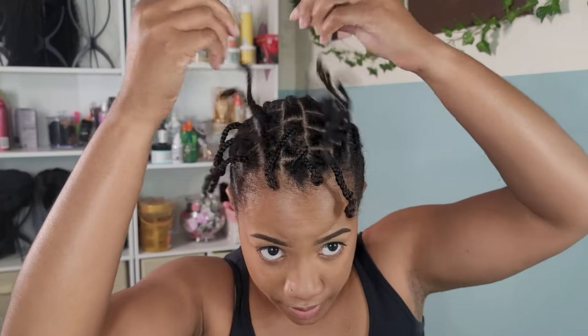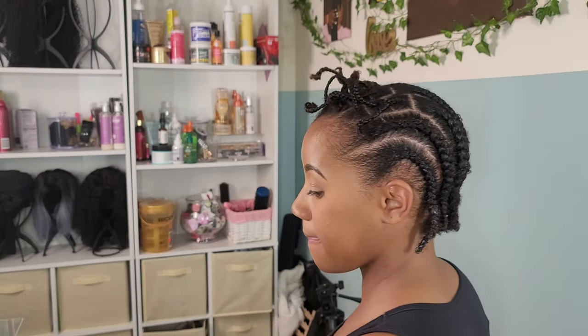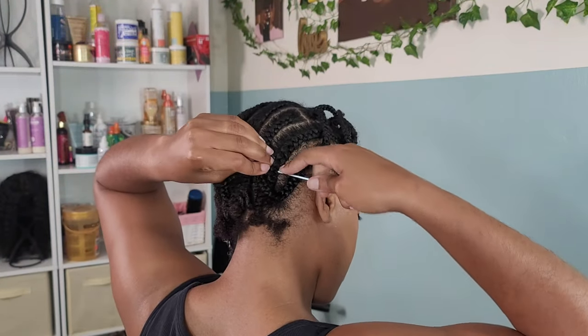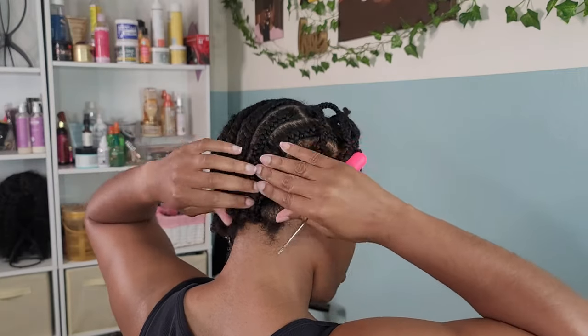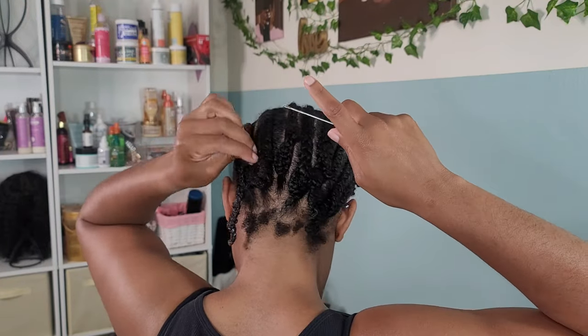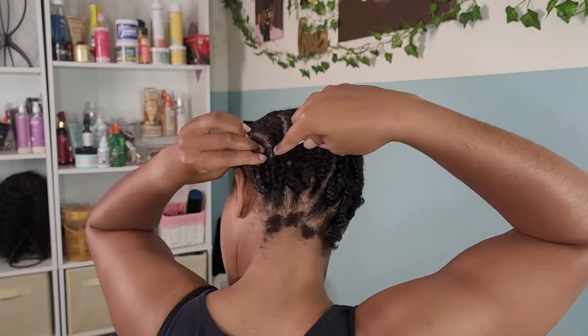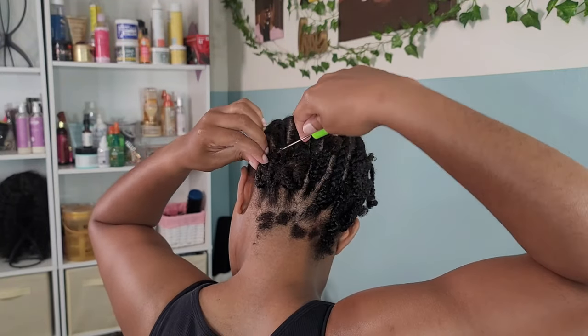For my braid pattern I went in with singles on the crown area and cornrows everywhere else. My hair is still super short, so for my ends I just crocheted them back up into the cornrow — a simple loop through pull and they stayed right there with no problems. You can see all those little baby hairs at the nape; I just can't bring that hair up.